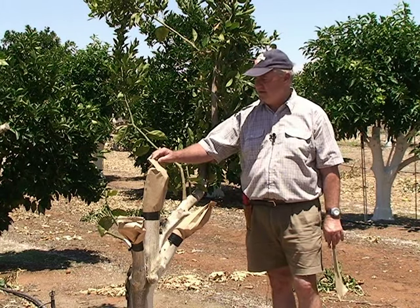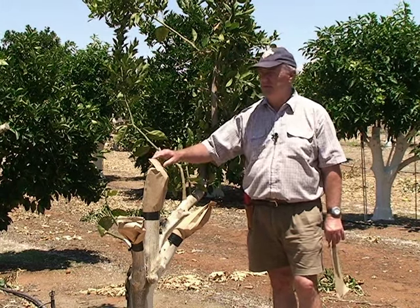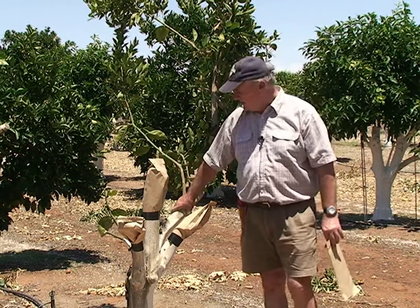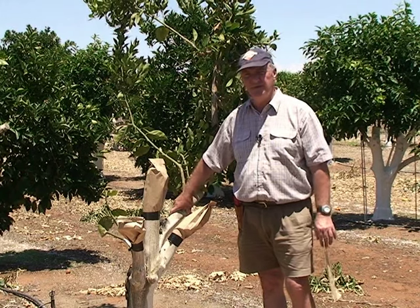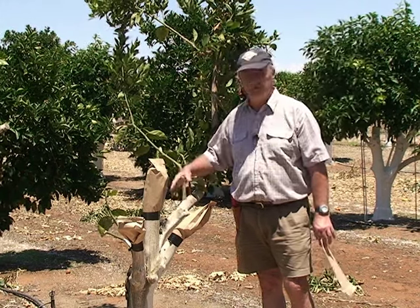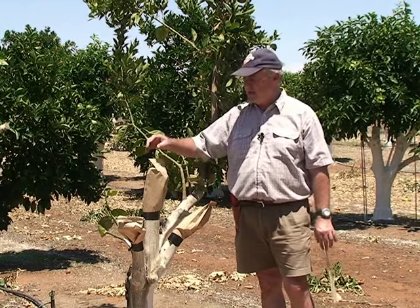For commercial grafting you have to make money, so there are time saving methods being used by some of the commercial contractors. One of them is for speeding up the procedure — the whole tree is removed and no nursing limb is left. That's usually done on trees which are seven years or younger, and the grafting looks very successful with no problem.